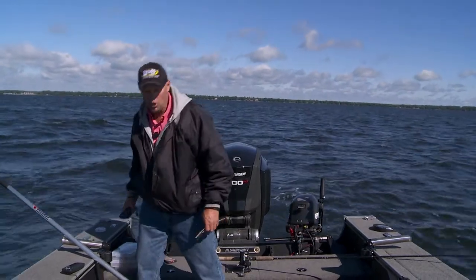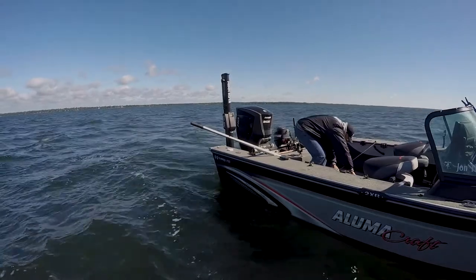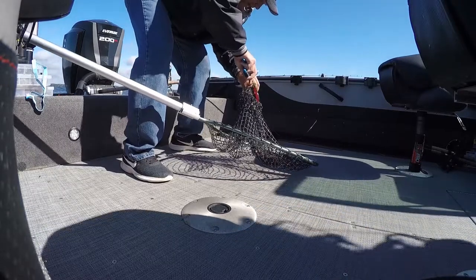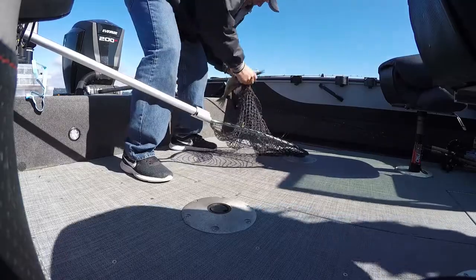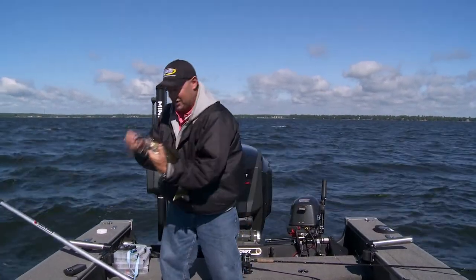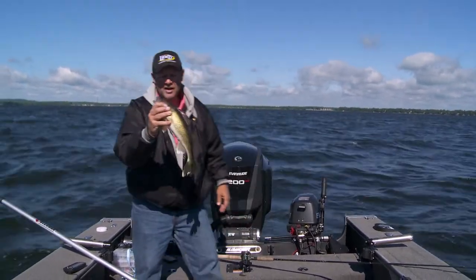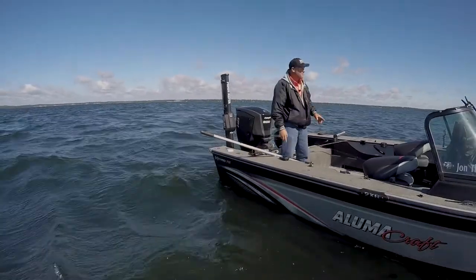It just goes to show you that when you get into this scenario, these fish are just going where the food is. These fish are up where they've got these weeds, and they're coming up on that hump. We'll get these weeds off them, but they're coming up on this hump because there's food up there — fish like that, there's no reason for them to not come up here.